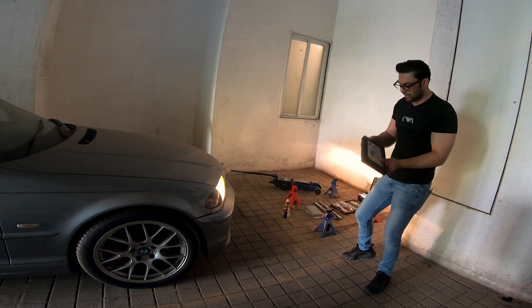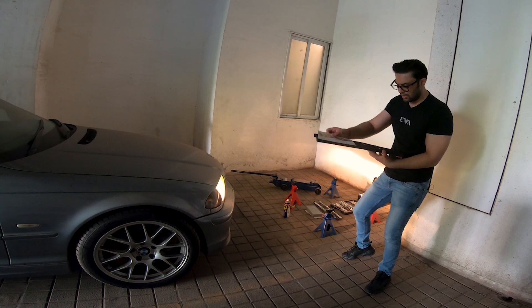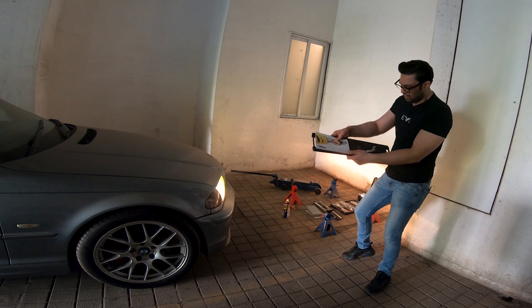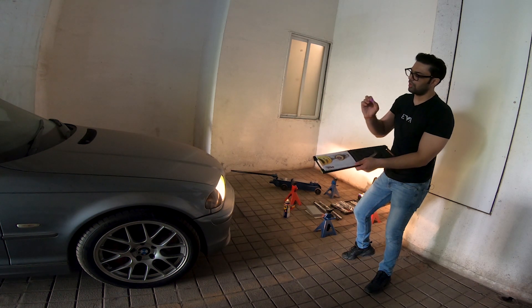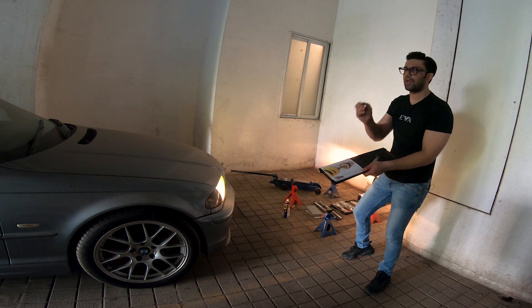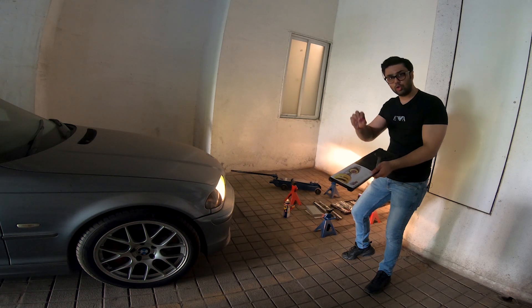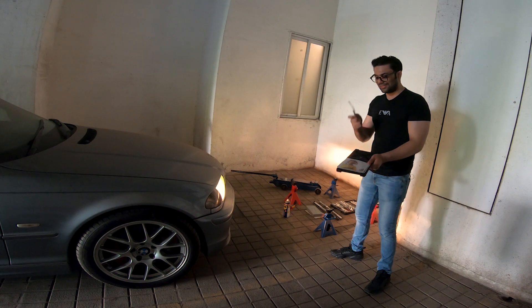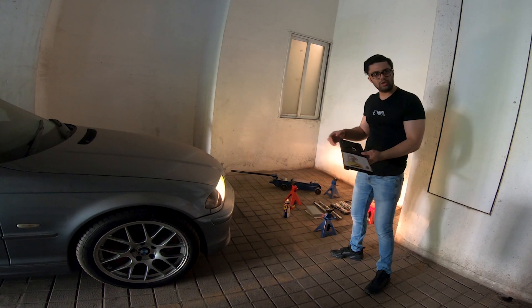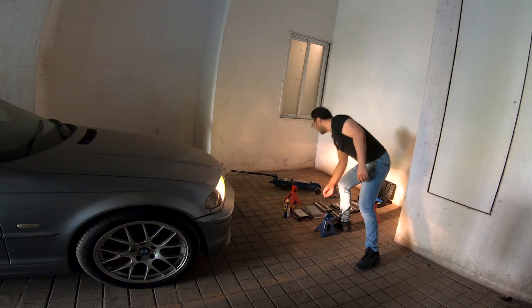Finally we have the KW tool kit, which came in with my suspension — the coilovers. One tool is for adjusting the suspension rebound stiffness, so you can make it softer or harder for a track setup. The other tool is for adjusting the ride height — you can raise or drop your E46 quite easily.